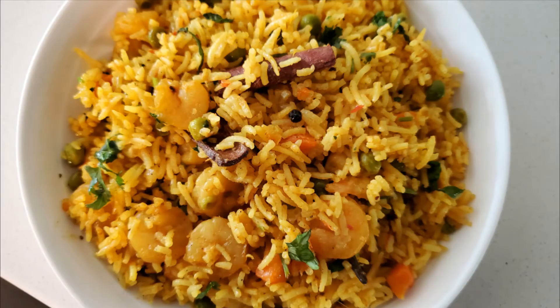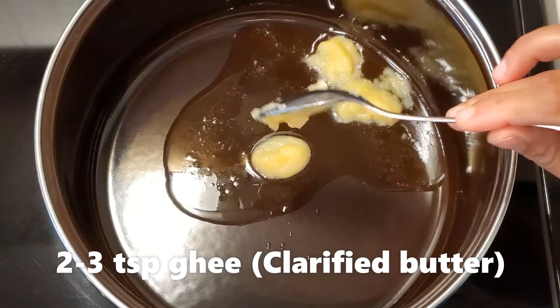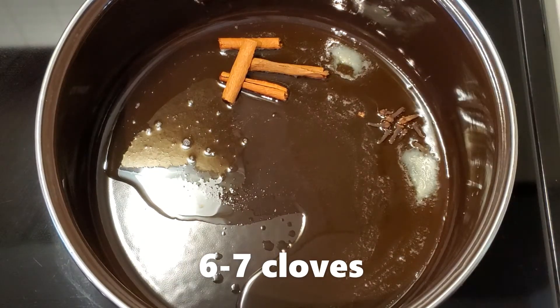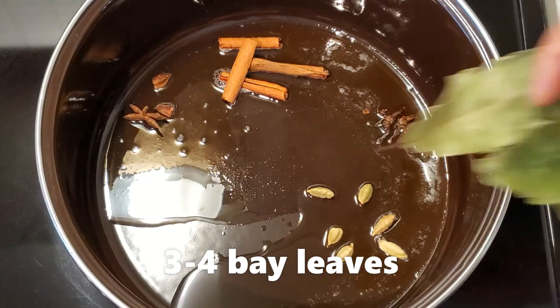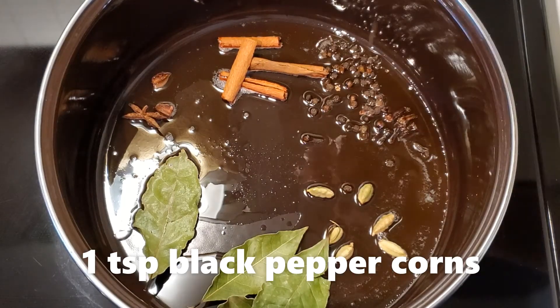Hello and welcome back to my channel. Today we are making Goan style prawn pulao, so let's get started. Add 2 to 3 teaspoons of ghee or clarified butter, 3 to 4 small pieces of cinnamon, 6 to 7 cloves, 5 to 6 green cardamom, 1 star anise, 3 to 4 bay leaves, and 1 teaspoon of black peppercorns.